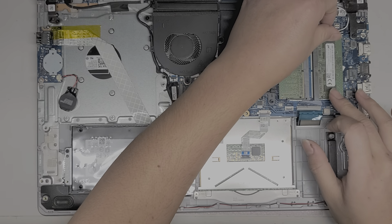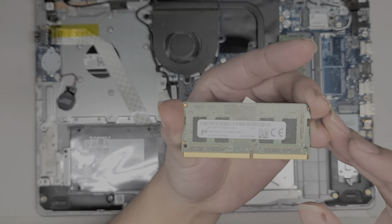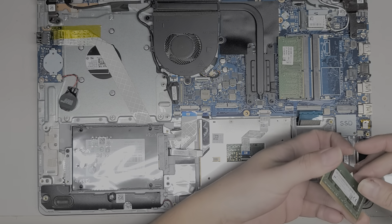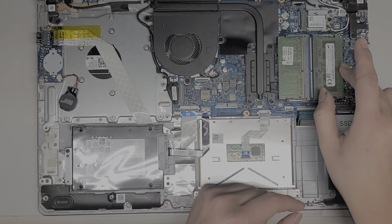Let me show the type of RAM here. The type of RAM is PC4-2666V. You can put whatever size you want as long as it's PC4-2666V. To put it back, you just put it at an angle, make sure it's pushed in all the way, and then press it down.